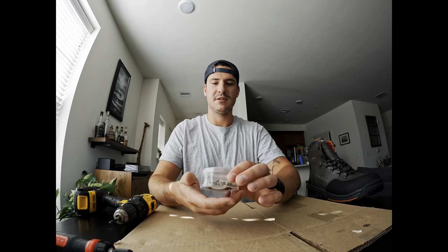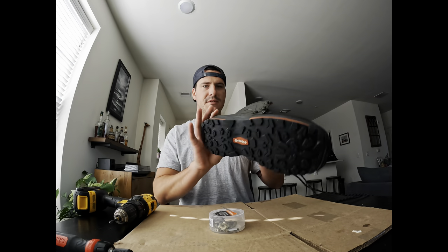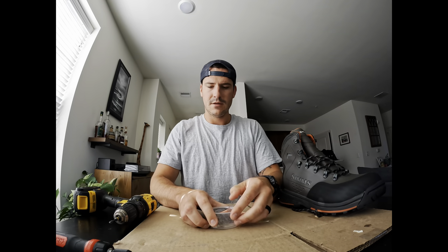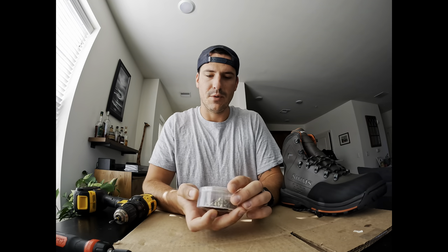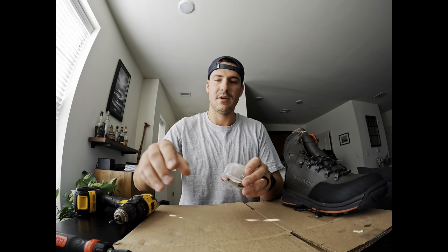We're here today to show you how to install the hard bite stud and star cleat combo pack on the Simms Freestone boots. I bought one of these packs which has both the hard bite studs and the star cleats inside - that's good enough for two boots, one pair of boots.